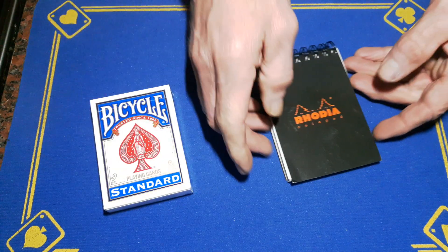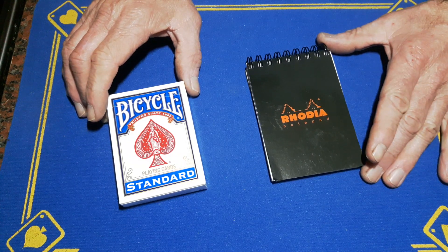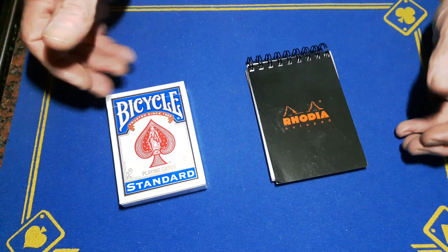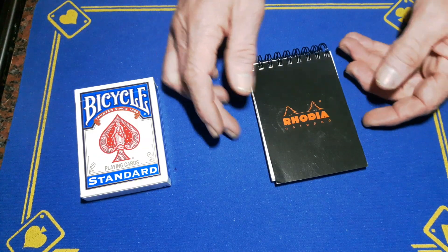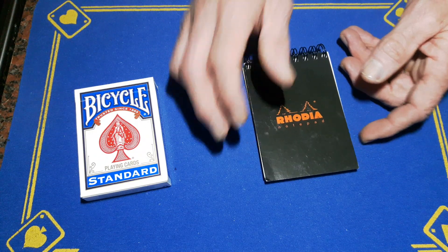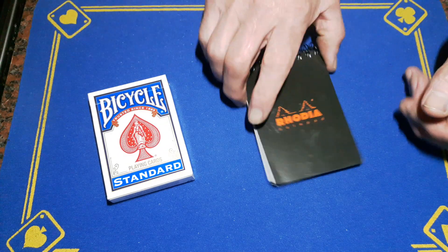Gaffed is back with another crazy card trick. I showed you the telepathy gimmick that hides in the deck — we've got another one, but it's hiding in the pad. Somebody reminded me that I've got one in a pad, so I thought I'd show you the pad as well.